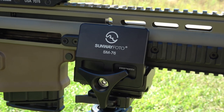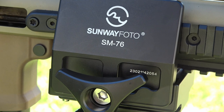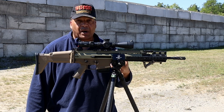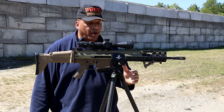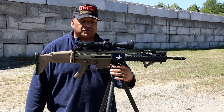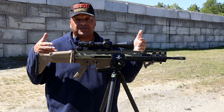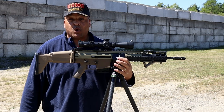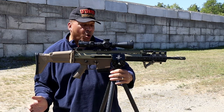It is sitting in a Sunway Photo SM76 clamp on top of this integrated ball head. This ball head has Arca Swiss and also Picatinny built right in. Yes, I could have mounted the SCAR 17 right on top, but I felt more comfortable — we all know how expensive these things are, and this one's mine — with a little bit more support behind it to hold this hefty rifle.